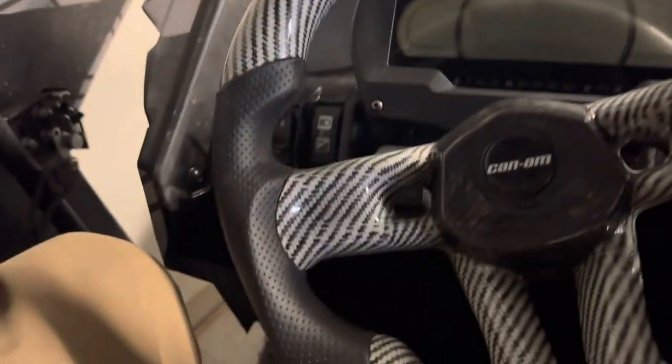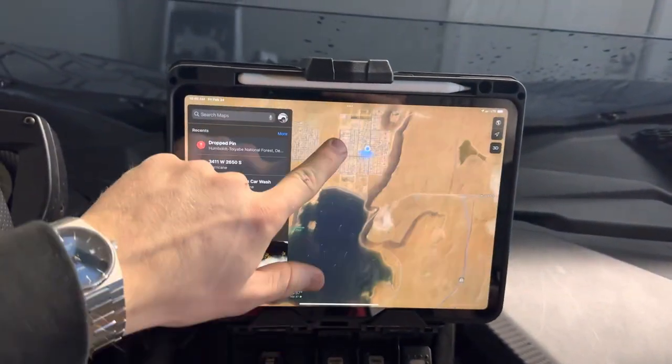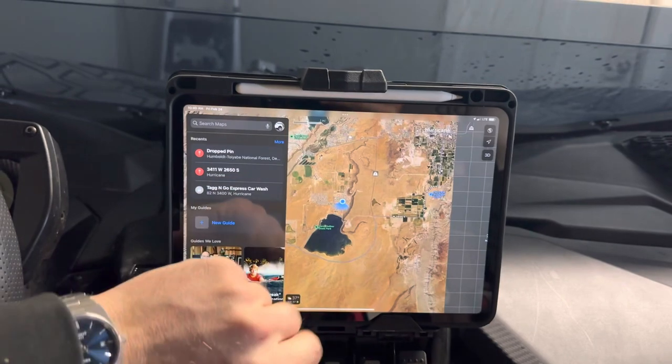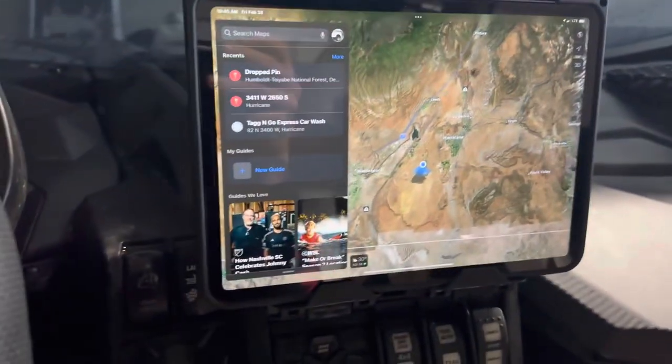I'm going to hurry and unlock this real quick with Face ID and you guys will see I've got my GPS here. We're currently at Sand Hollow in southern Utah, so I've got full access to GPS.